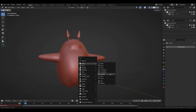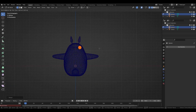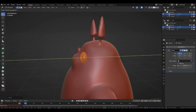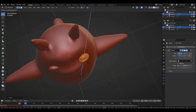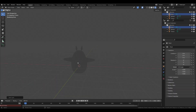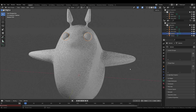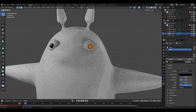Adding a sphere for the eyes and moving it in edit mode so the origin stays center, then adding a mirror modifier. Now I'm adding some lights to the scene so I can see how it looks in render view. For the eyes I'm creating two materials and assigning different faces to different materials in edit mode.